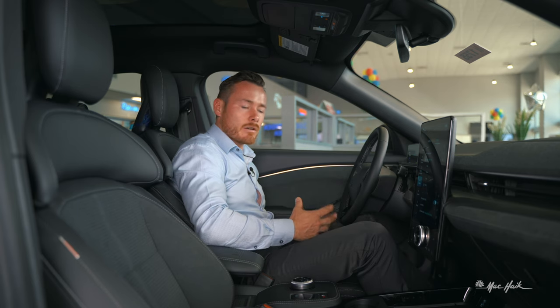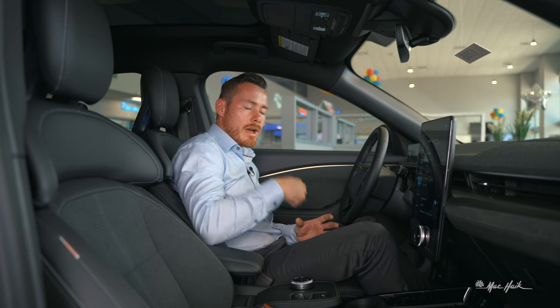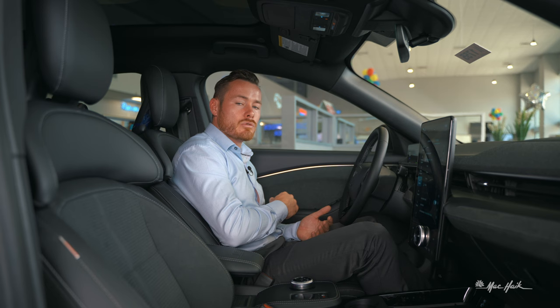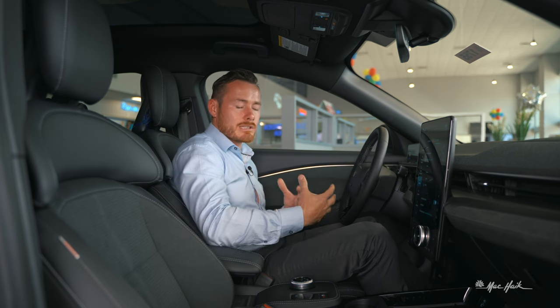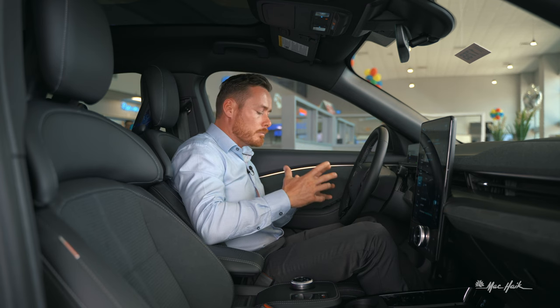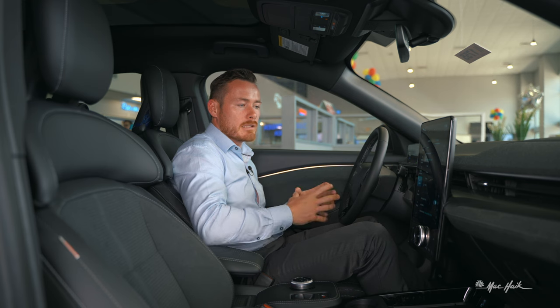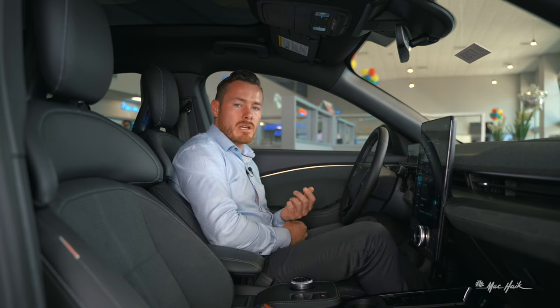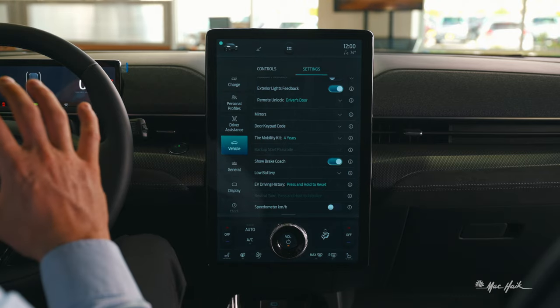The tire mobility kit is an inflation system — these vehicles don't come with a spare tire. The kit includes a liquid sealant that, for a nail rather than a large gash, can inflate and patch the tire from the inside to get you to a tire shop. The kit is good for four years and will expire. Check the expiration date and set the expected life accordingly so the system notifies you on the main screen when it's no longer effective.